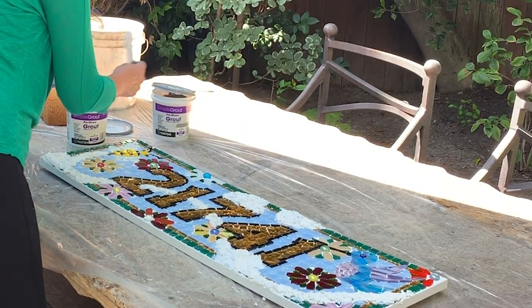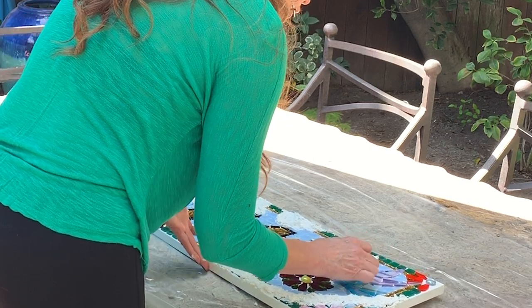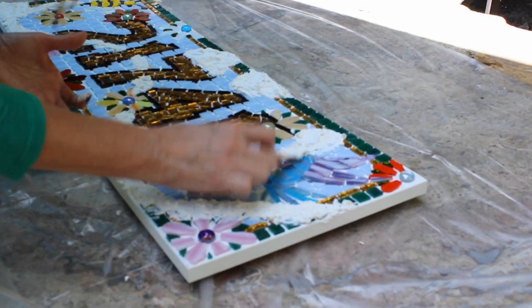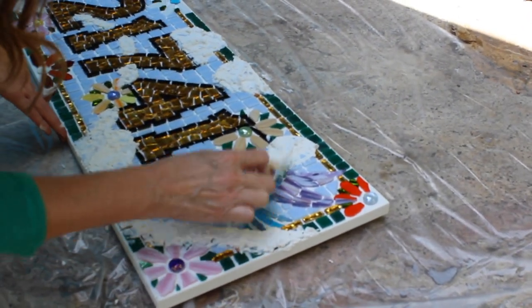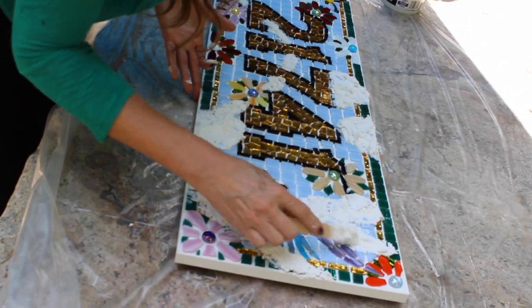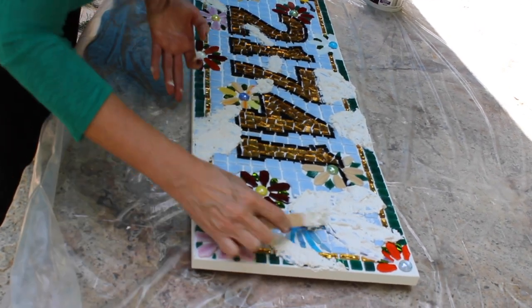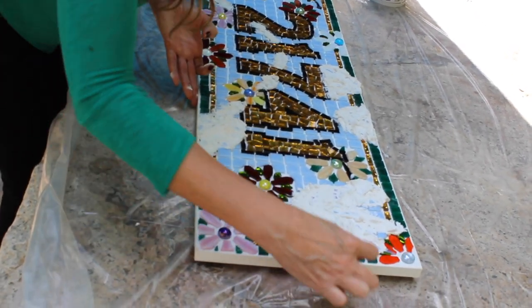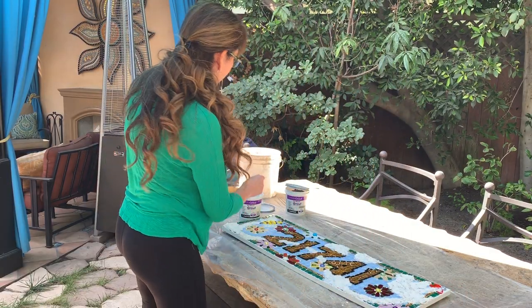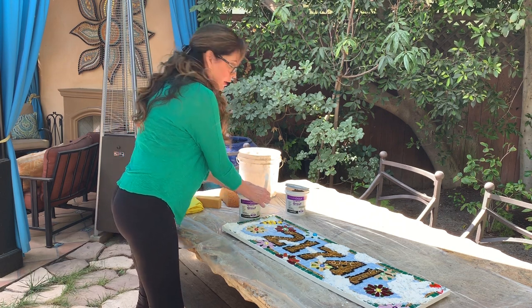The last thing I'm going to do with the white grout is cover around the hummingbird, because I really want his blue and purple feathers to pop. I'm using the stick for these smaller areas, just pushing down into all of the areas in between the tiles. Okay, so that's our white grout — we're done with it. Cover it up so it doesn't dry out. Now here is our gray grout, and for the gray grout I'm going to use a bigger tool.